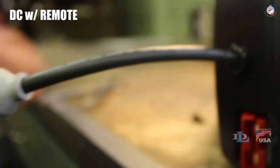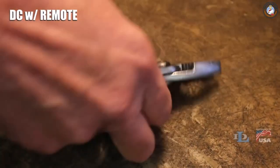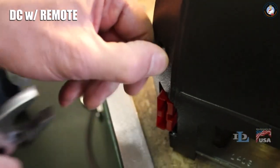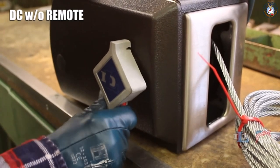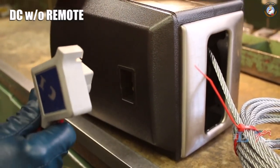If you have a DC winch with a remote, look for a pigtail coming out of the back of the winch. Get a standard pair of pliers and pull out the strain relief bushing so it loosely sits on the remote cord. If you have a DC winch that doesn't have a remote, pull the switch and the attached wiring harness out of the cover side.